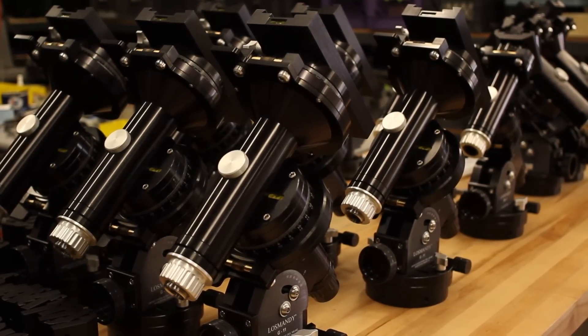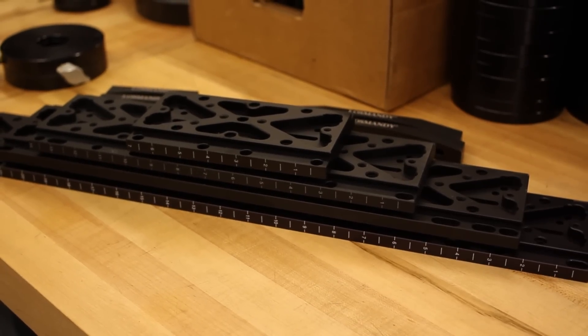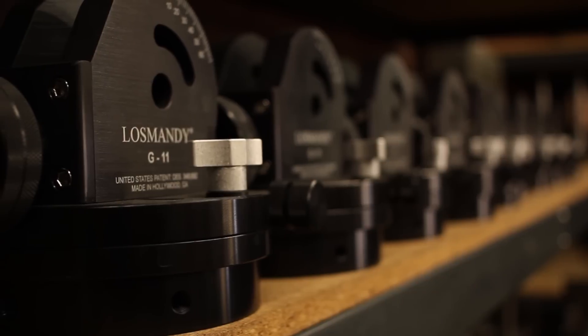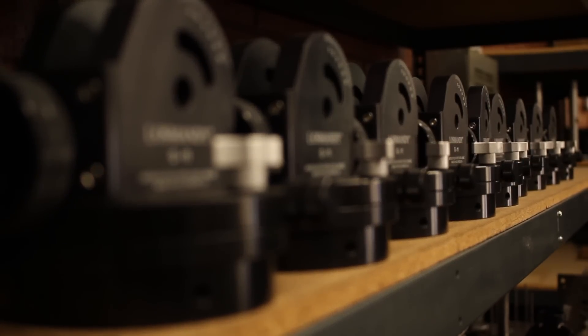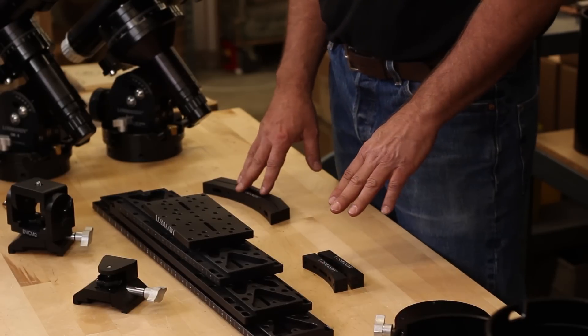At the time we built the GM 100 — which looks very much like the G11 — there were no equatorial mounts really out there. You had a couple from Japan, but most of it was all fork mounts. No equatorials were out there, so we started doing that and just happened to come out with a very good design.